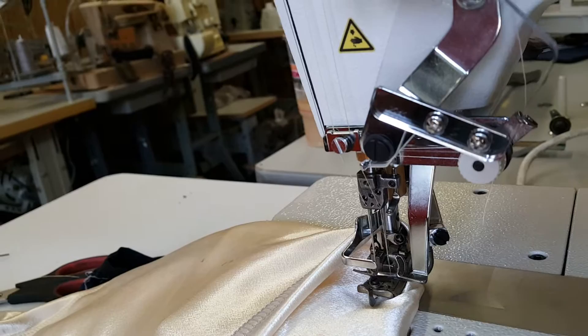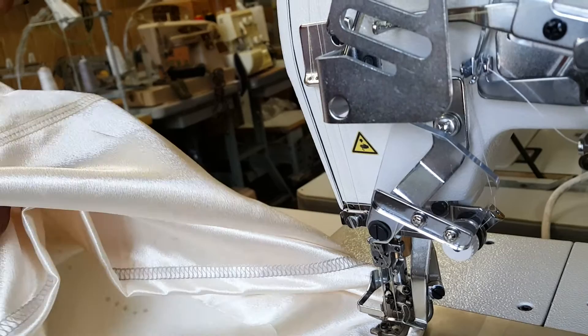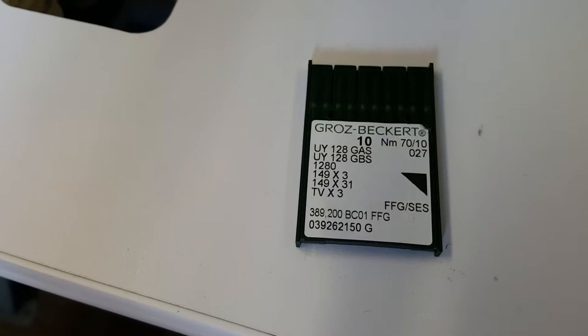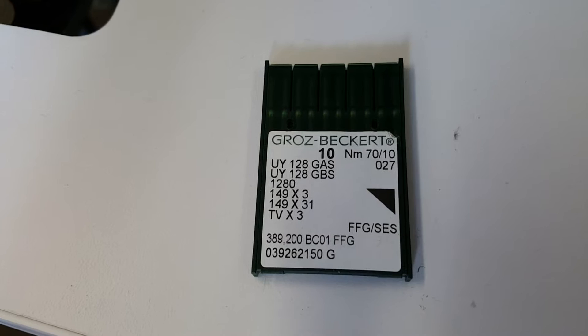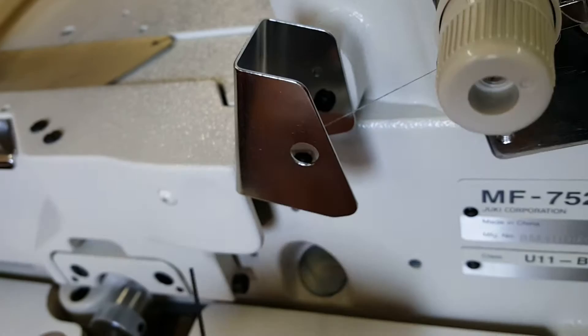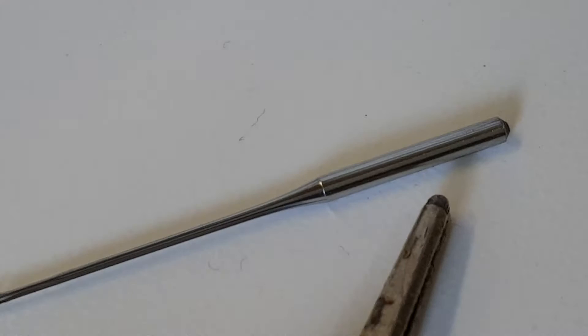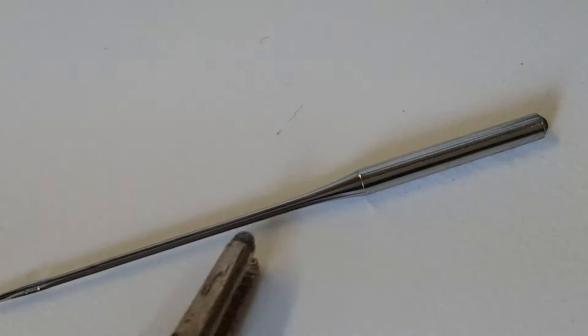The last thing I want to show you is how to put the needle in correctly. This is the needle for the machine — it's a UY 128 GAS. This one is a size 10. If you look where it says NM 70-10, 70 is the European size and 10 is our size. We're going to show you how to change the needle and make sure you put it in correctly. There's a groove that goes down the needle — this is the shank, and from down here there's a groove that goes all the way down.